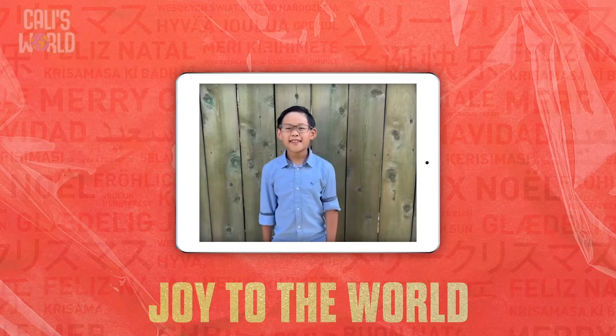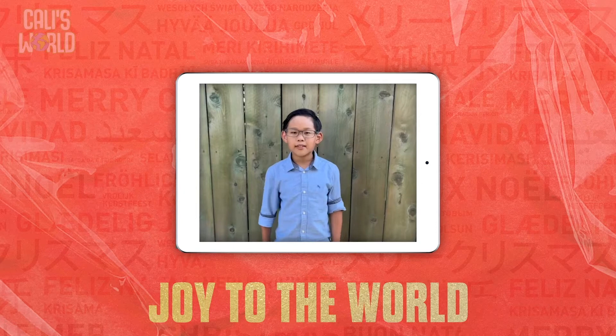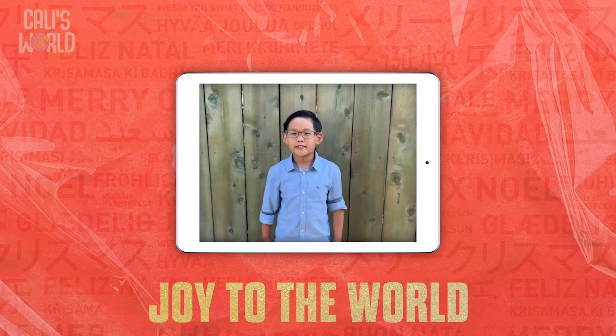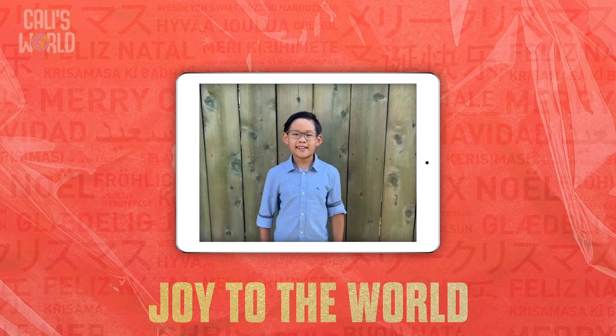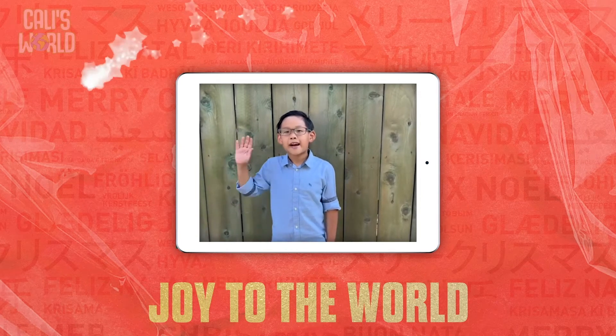Merry Christmas, Callie! What do you like to eat on Christmas Eve? My family likes to eat fried chicken. A lot of people here in Japan like it too. It's the yummiest. Okay, bye-bye.